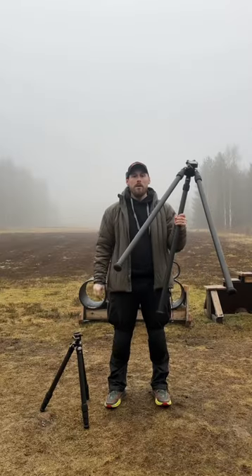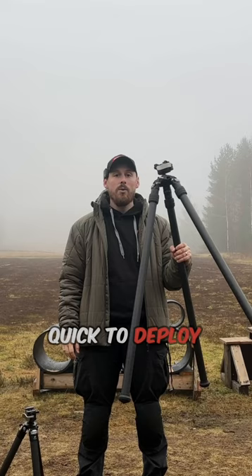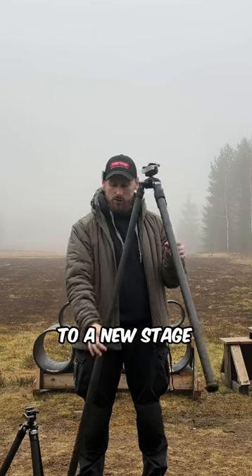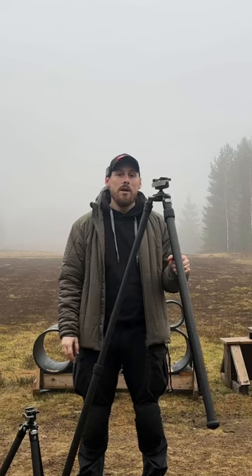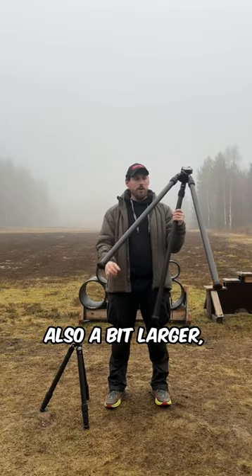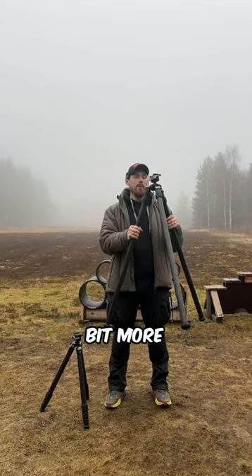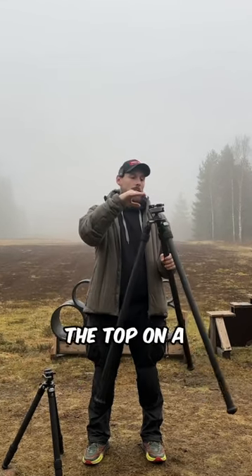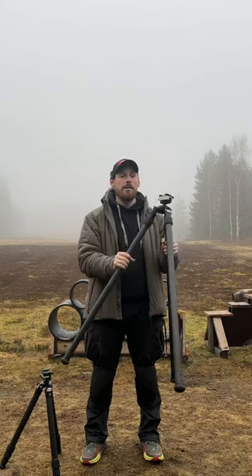The pros of an inverted tripod is that it deploys really quickly when you get to a new stage and you want to just pick up your binos and check the target. This one is also a bit larger — the tubes are a bit larger — so it becomes a bit more stable if you want to shoot from the top on a tac table or use it as a shooting support.